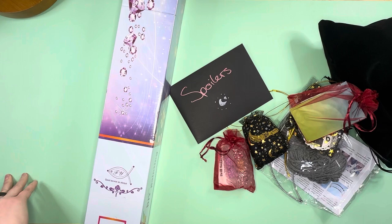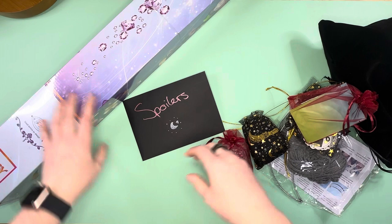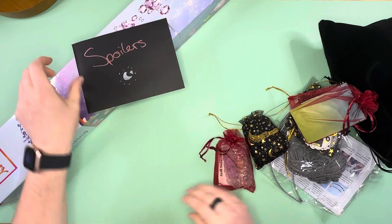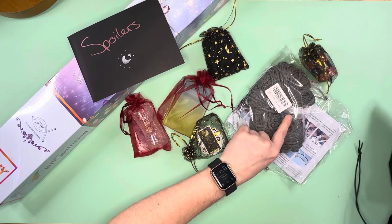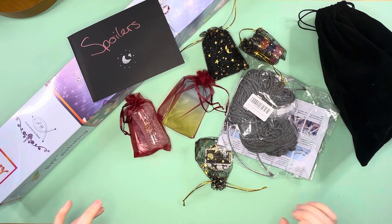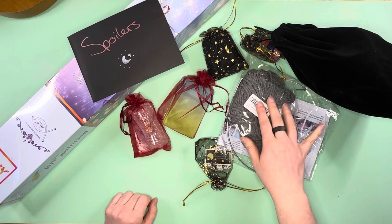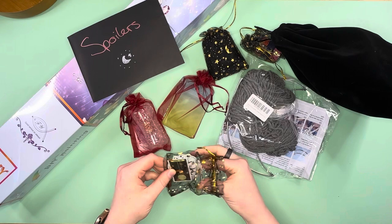I'll put the box on the floor so the cat can have it. Oh, Mochi jumped in the box! We're going to open some of the other stuff first and see what we've got. Abigail did say she's always going to include a non-diamond painting craft of some type in this box, and I think that's what we're going to have right here.